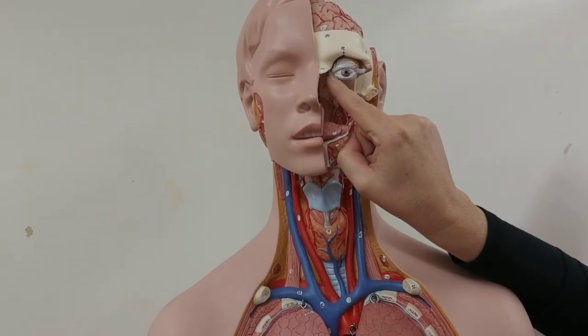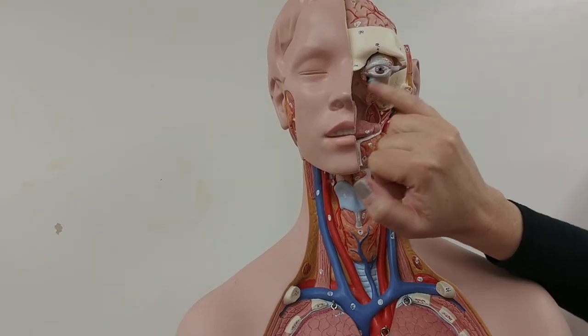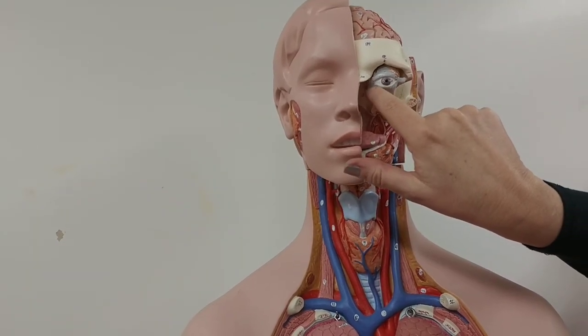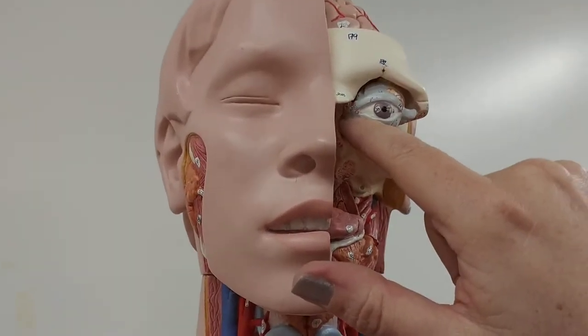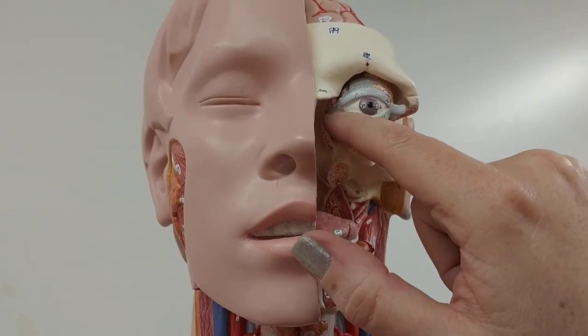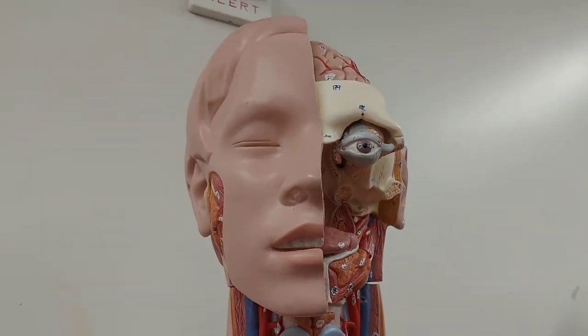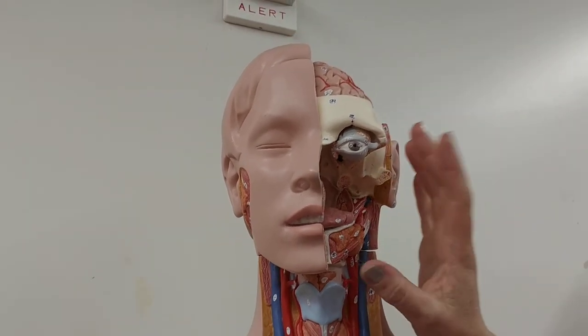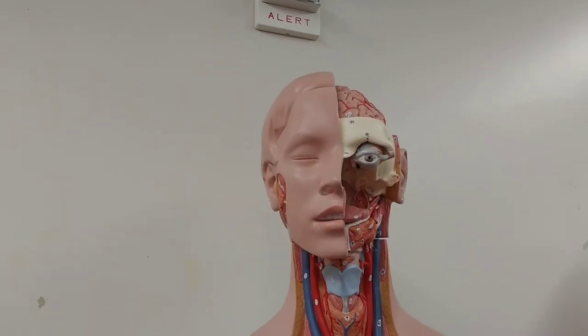Don't confuse punctum with caruncle. The caruncle is the fleshy part — that little pink fleshy part in the corner of your eye. The fleshy part is the caruncle; the hole is the punctum. You want to remember those two. This is a good eyeball for those structures.